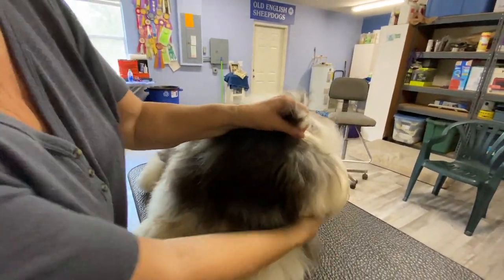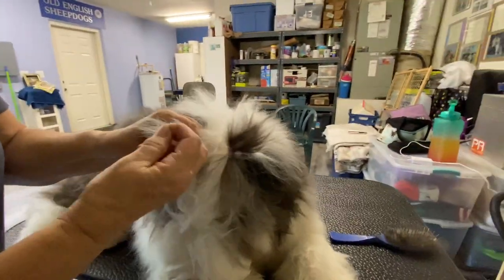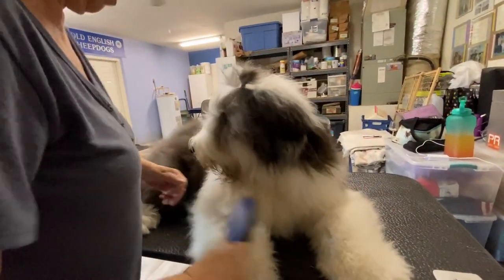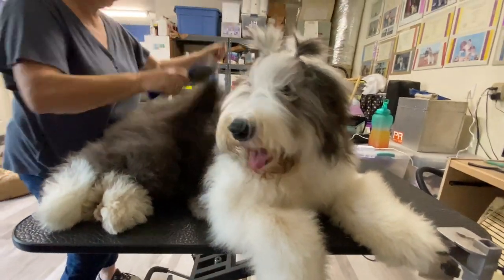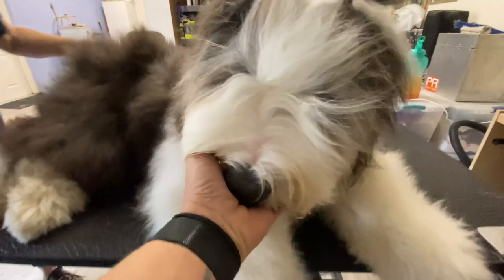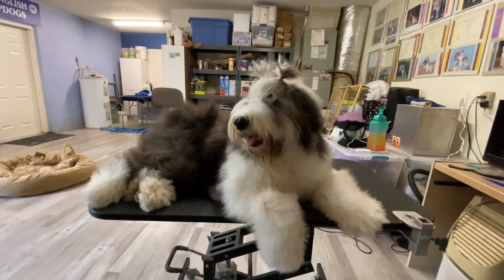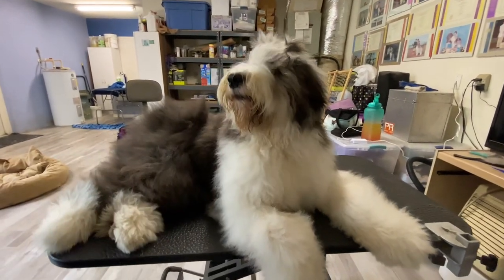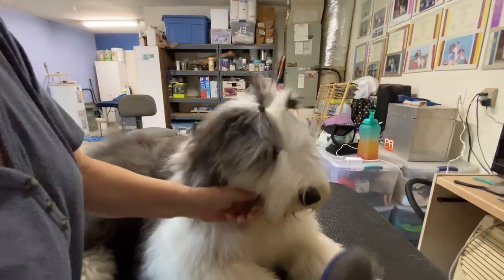Of course, you can also practice really cute hairstyles on your pup. Edie finishes up with an adorable little style on Raz, to everyone's delight. 'That is adorable. Hi Raz!' A sweet and fitting end to a very practical grooming session.